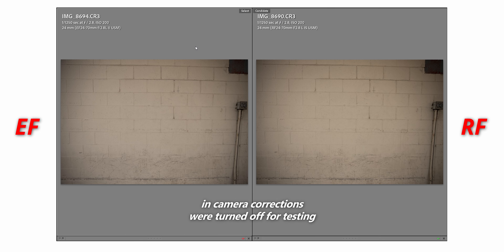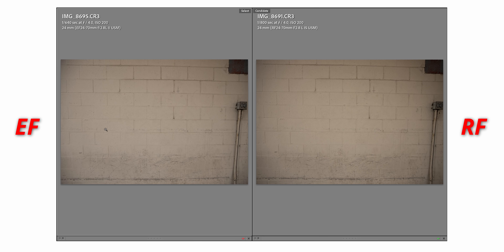On this next shot, my purpose is to show how much barrel distortion and vignetting these lenses have. EF on the left, RF on the right. At F2.8, both have crazy vignetting and barrel distortion at 24mm. At F4 we see some improvements, but still vignetting and the same barrel distortion. F5.6, both are much improved — I'd say usable even without corrections. At F8, both look really good with barely any vignetting.